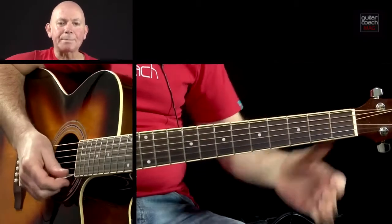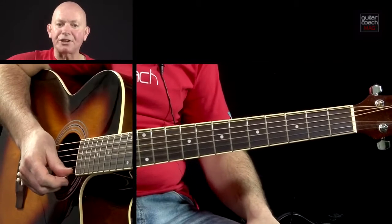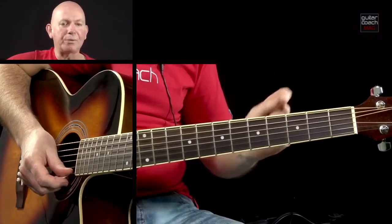And there we have it. Keep practicing those, because later on in your guitar playing journey, you'll be playing a lot of songs with those chords in.